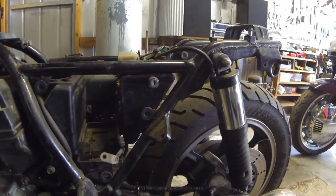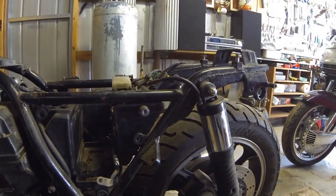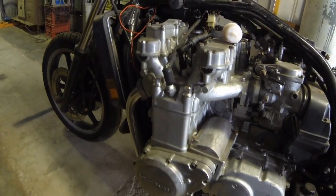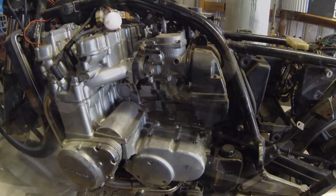God knows why people do stuff like that — anyway, the job's done and you can't do much about it now. So we'll drop all the oil out of the motor next and see how we go. That's it for now.